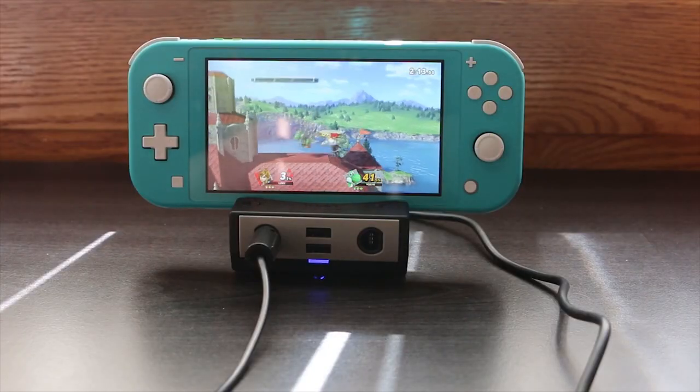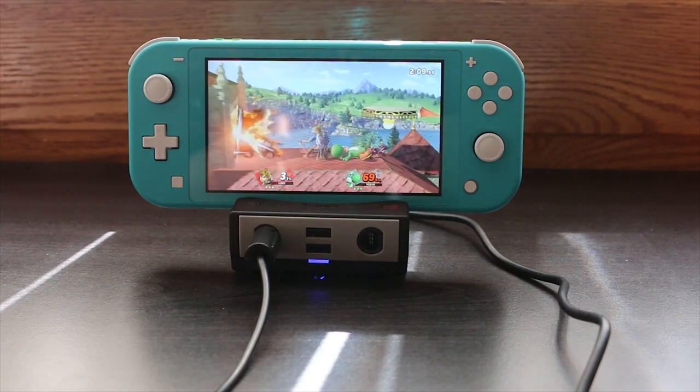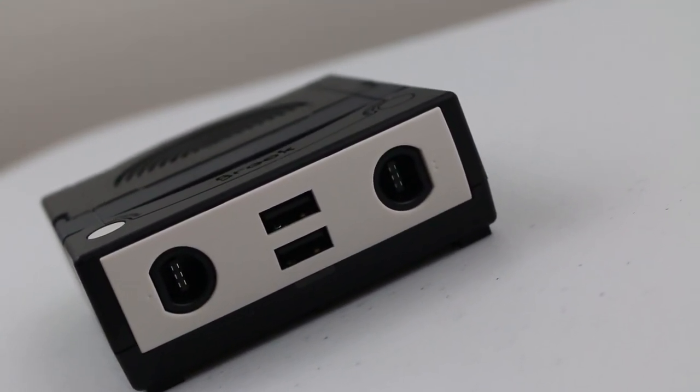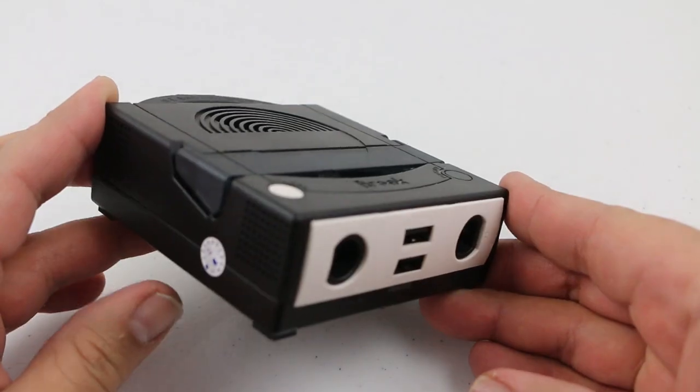Just when you think that they couldn't make this thing any better, Brook decides to throw a curve ball. They actually released an alternative version of this dock. I would call it an updated version, but for now we'll just call it an alternative version, and I'll explain why.